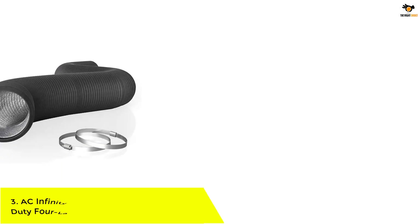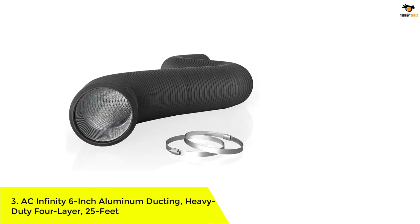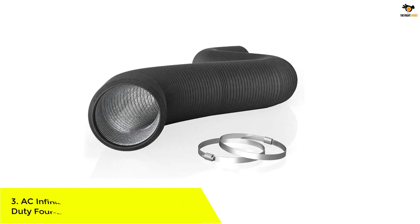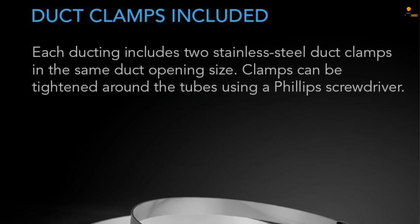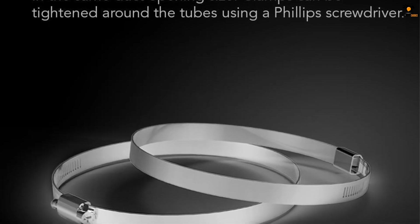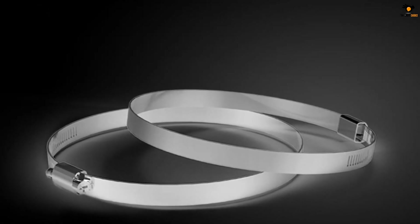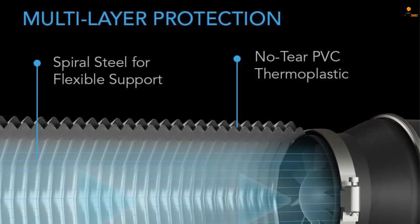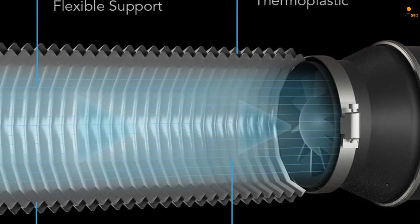Number 3: AC Infinity 6-inch aluminum ducting, heavy duty 4-layer, 25 feet. The AC Infinity flexible 6-inch aluminum ducting is designed for various ventilation applications including HVAC, dryer, grow rooms and tents. Its 4-layer protection makes it more durable and resistant to leaks, tears and cuts. The steel wire spiral structure is flexible and easy to install even in hard-to-reach places. Made of aluminum and thermoplastic, the tube can be shortened for different applications, and the package includes two stainless steel duct clamps.